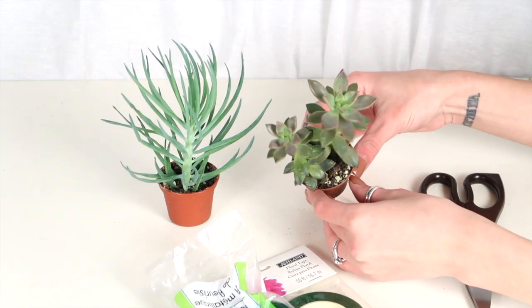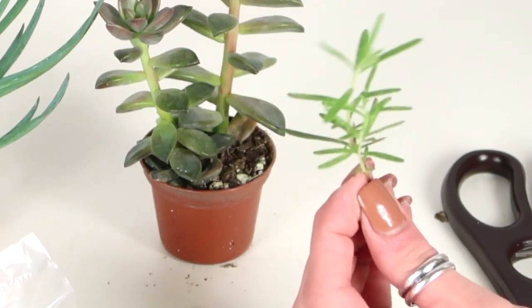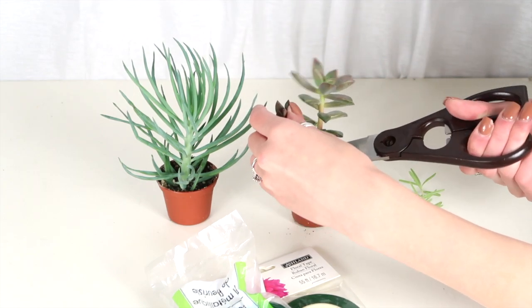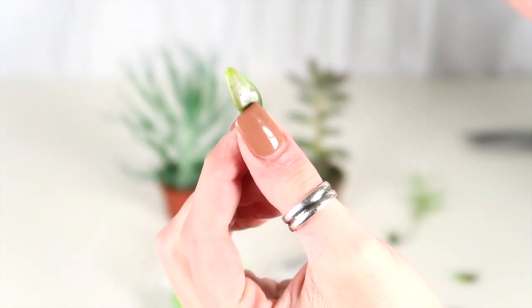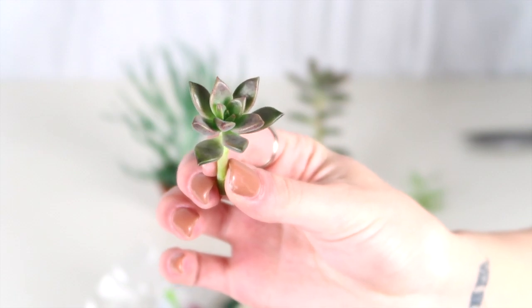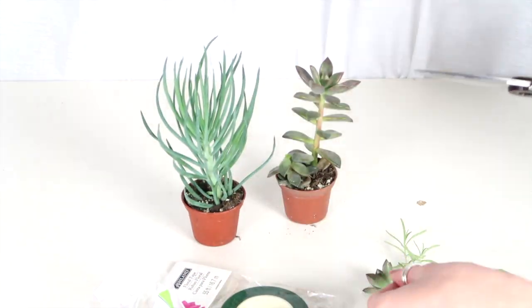I'm going to use this succulent as the main part of the boutonniere and then use this one as a filler in the back. I also grow rosemary at my house so I figured that would be pretty to add as a filler as well. I went ahead and cut the succulent and began peeling some of the petals off of the bottom. You can actually save these because each of these little trimmings will create a whole new succulent plant, which I think is super cool. I saved all of mine to grow in my garden. For the rosemary I did the same thing, picking some of the bottom off, and I also trimmed the other succulent.